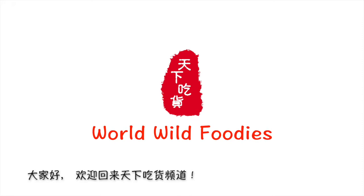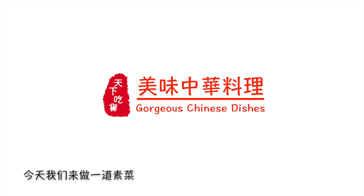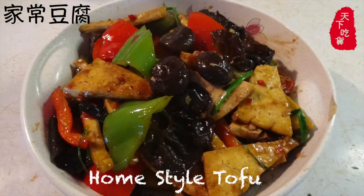Hello everyone, welcome back to the English version of World Wild Foodies. Today we are going to make a tofu dish called Homestyle Tofu. Let's start.